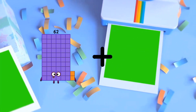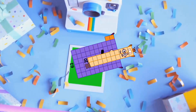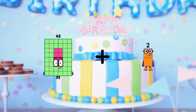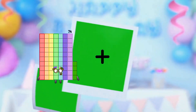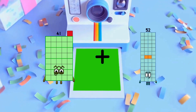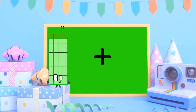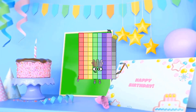62 plus 20 equals 82. 48 plus 17 equals 65. 41 plus 50 equals 91. 44 plus 35 equals 79.